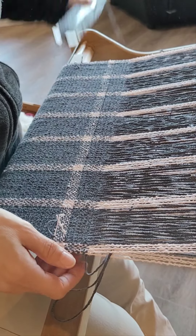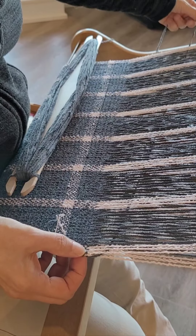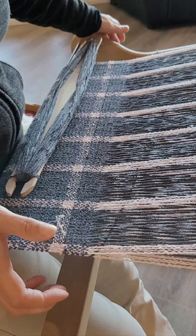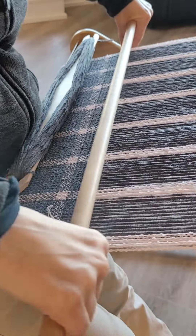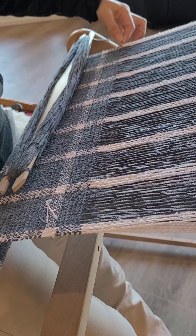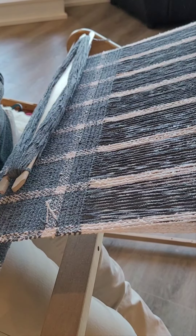One more time — send my shuttle through, tucked right up to that warp, pinch and pull, press into place — just one press — change the shed, and then I'll just straighten that out over on this side. And there you go, that's how I get my nice neat edges.